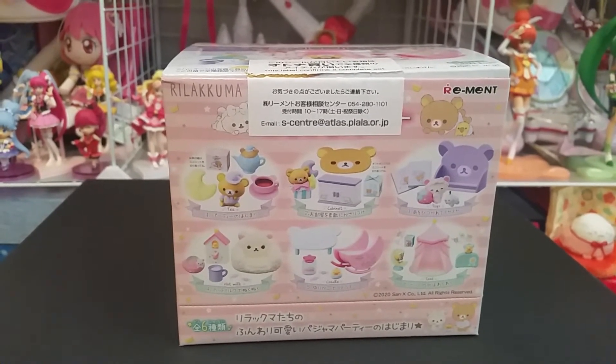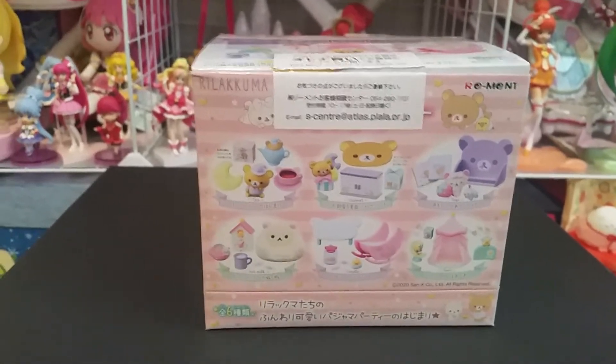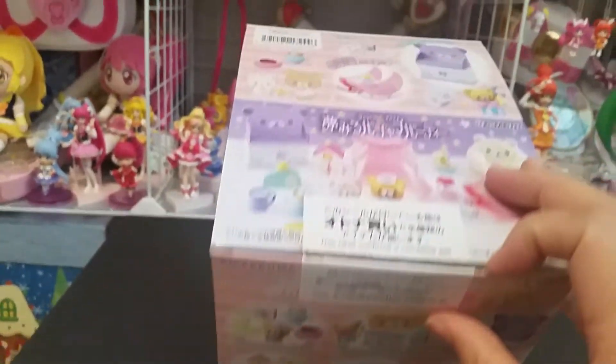Hi and welcome back to another review. Today's video is on ReMint Rilakkuma Pajama Party. There are six different sets and it's very cute.